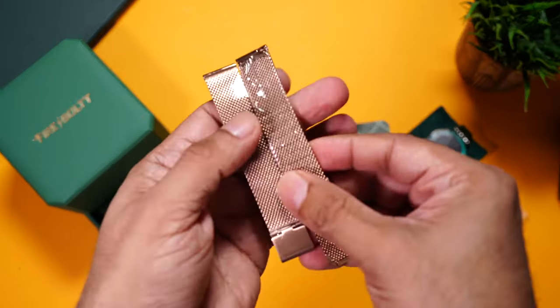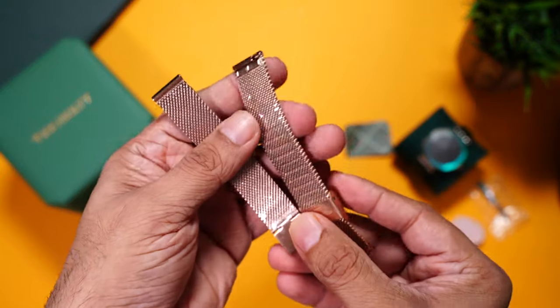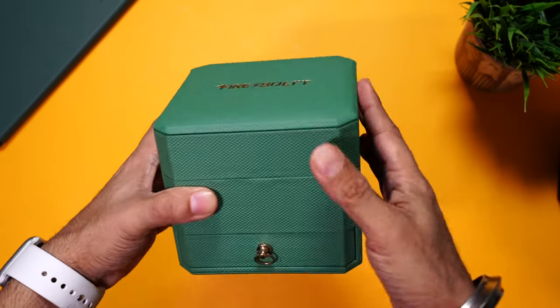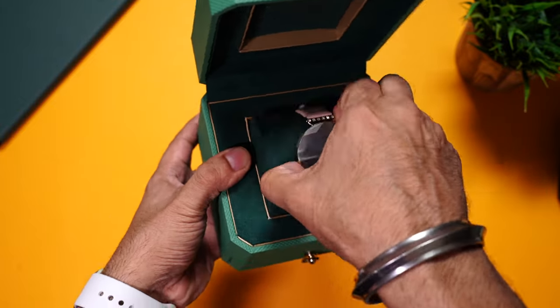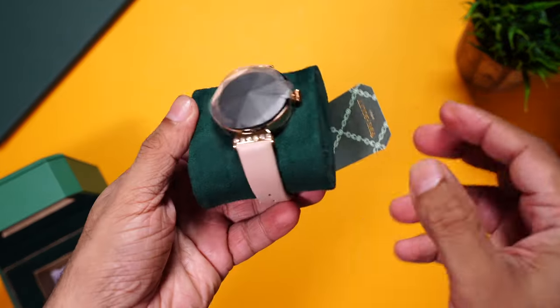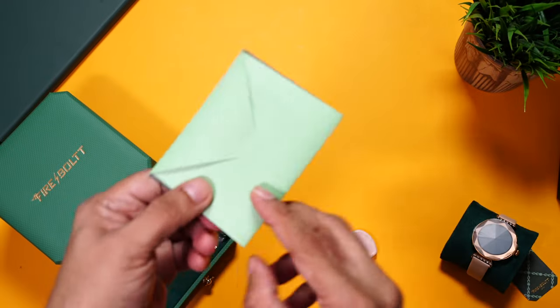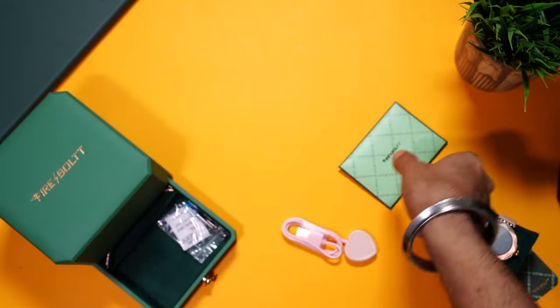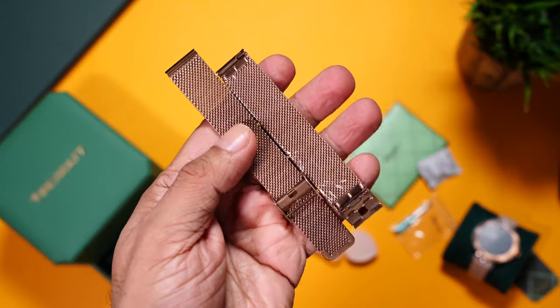There's a strap adjustment tool with an extremely small and cute screwdriver, and finally two stainless steel rose gold straps — you can replace the straps with these and they look really nice. For the rose gold box, you have the exact same packaging with the watch, charging cable, the same documentation and paperwork, the strap adjustment tool, and the same rose gold stainless steel straps.